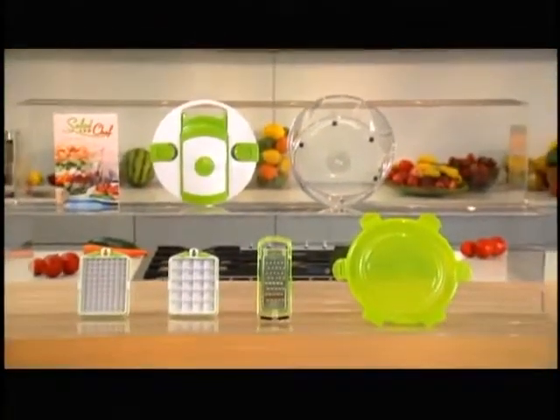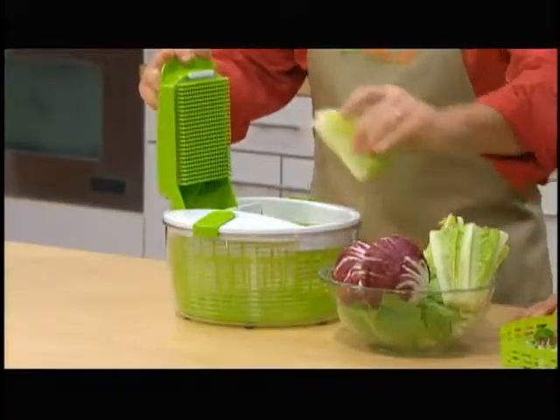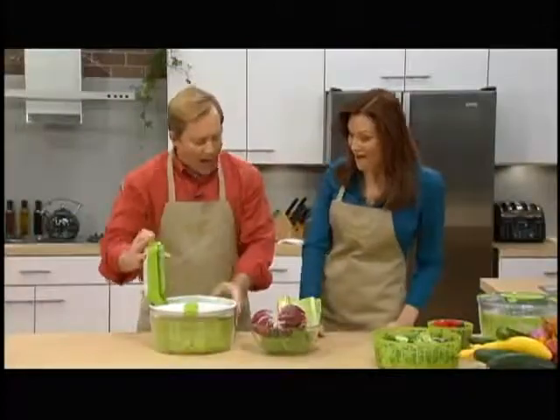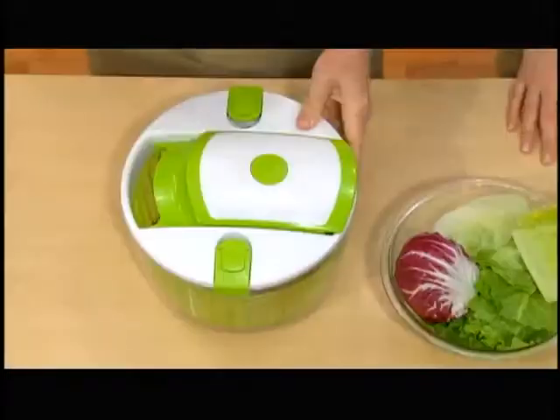Introducing the revolutionary Salad Chef from Genius. Mix salad in three seconds. Don't believe it? Watch this. Romaine, one; iceberg, two; radicchio — the whole head — three, all right there in the basket.